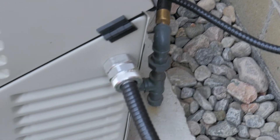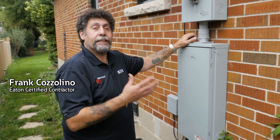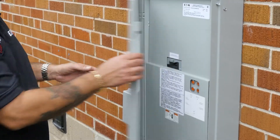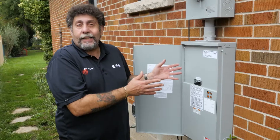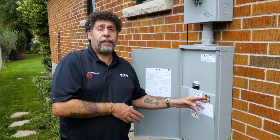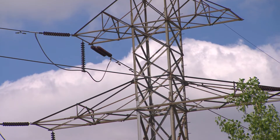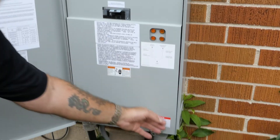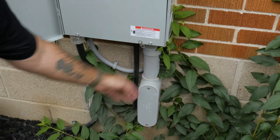We have a home standby generator in the backyard, so we need something to turn that generator on and off. This is where the ATS — automatic transfer switch — comes in. This unit senses power coming in from the utility, and as long as utility power is present, it sends power to the electrical panel right through here.